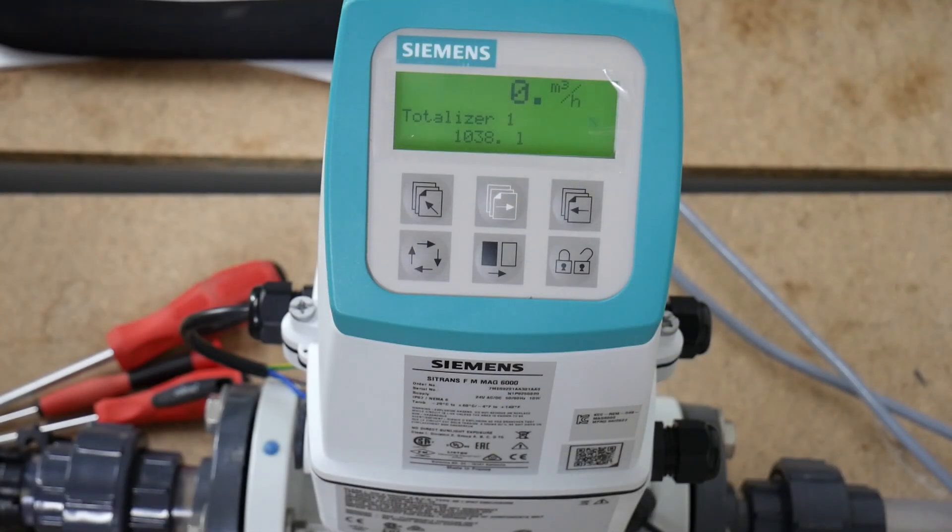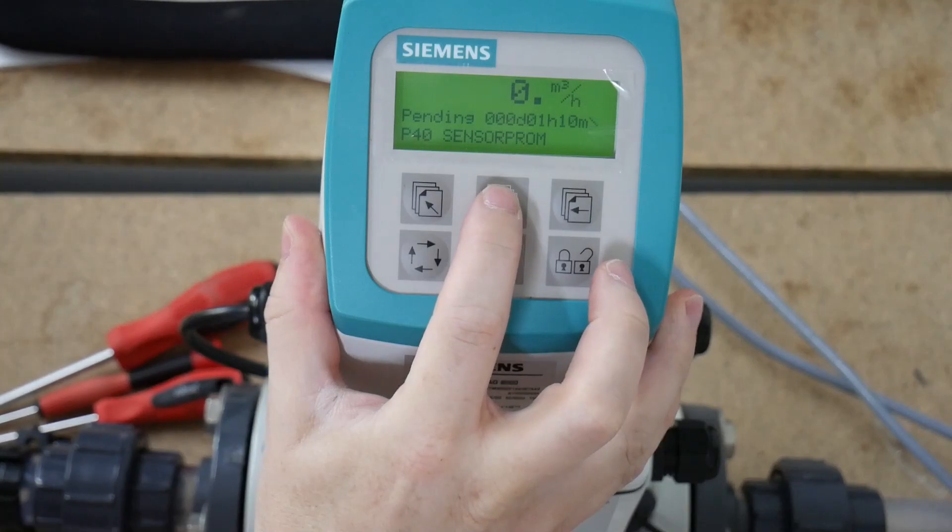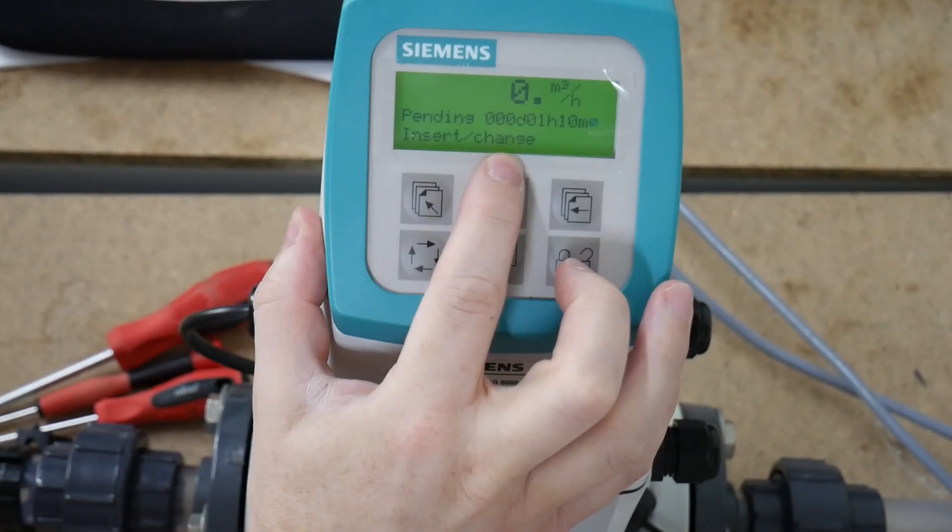Hello and welcome to this Flowline video where I will show you how to troubleshoot the error message that you might have on a MAG6000 where we have a no sensor problem error.